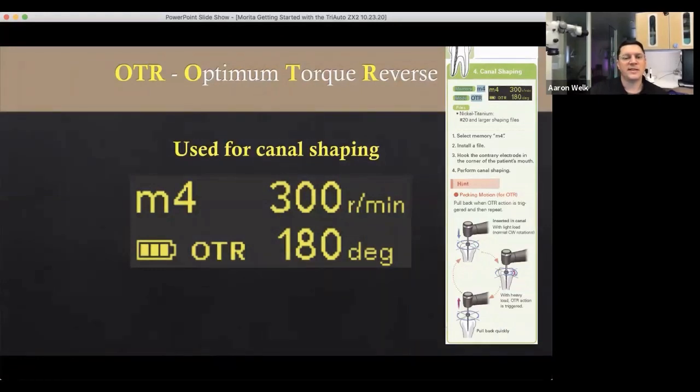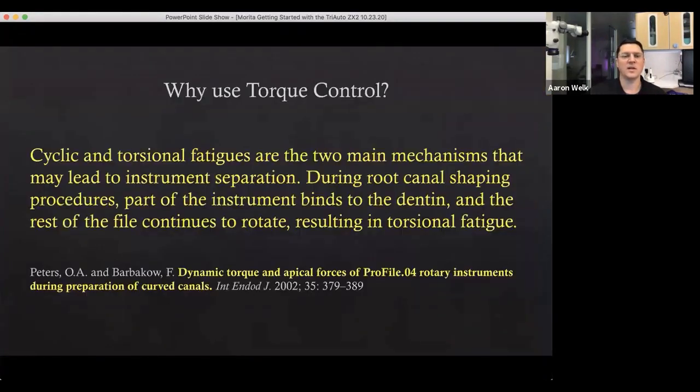With Optimum Torque Reverse, these are pre-programmed settings. Torque control minimizes stresses inside the canal — cyclic and torsional fatigue are the main reasons that cause instrument breakage. If we can minimize that, it gives us a better chance of instrumenting the canals without working around files. Initial torque controls would reverse when the torque reached a certain level and then stop, which could still put you at risk for file breakage.